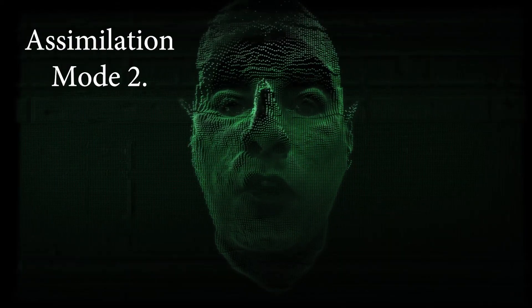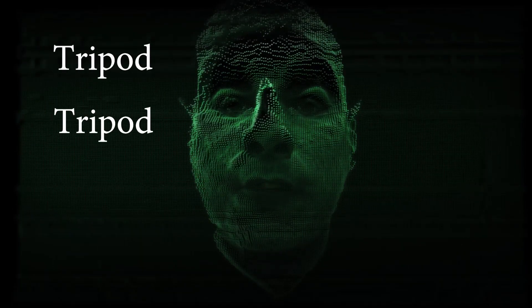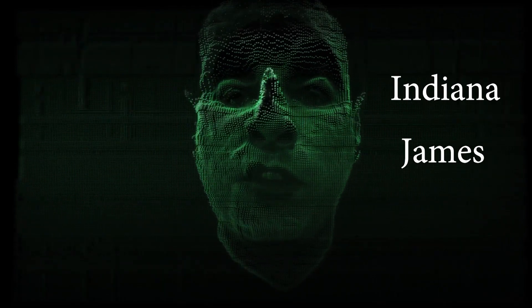Assimilation Mode 2.0. You will master the basics of a tripod. Information transfer begins now. We are controlled. You will be assimilated or you will be eliminated. Not while I'm still in town. The tripod is the key ingredient for steady and smooth footage. We were able to capture the notorious Indiana James to help translate this information into human terms.